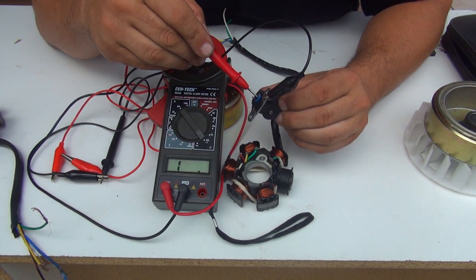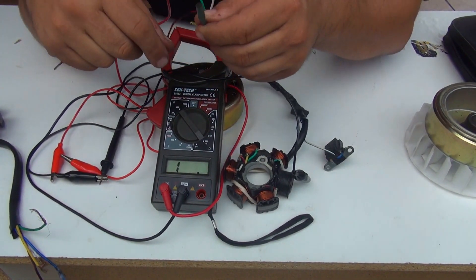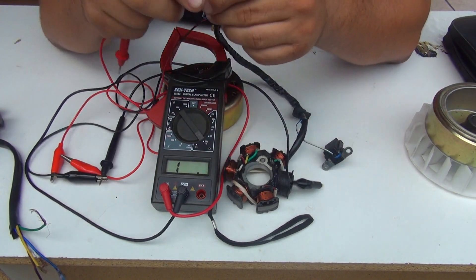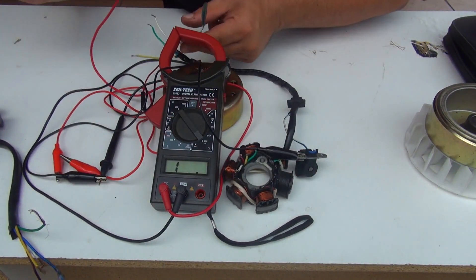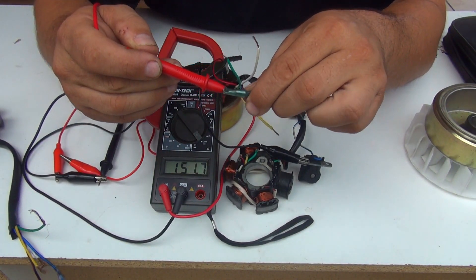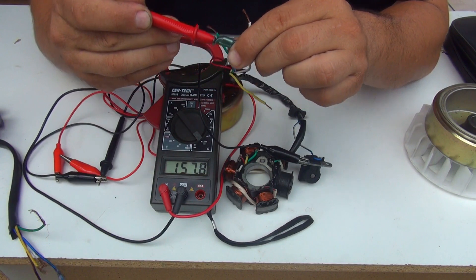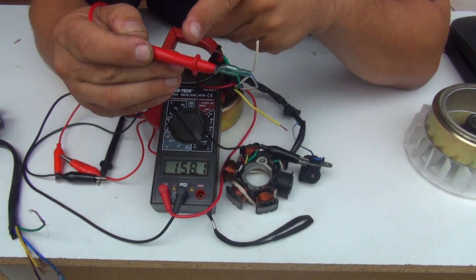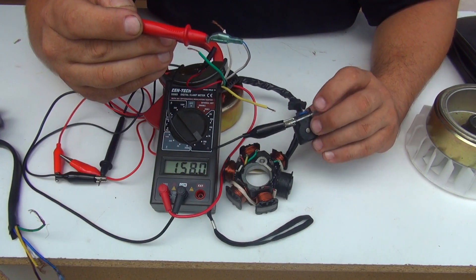Now make sure the wire going right here — this is the wire for the pickup that's going to tell the spark plug to fire up. You touch the red probe right here and you'll see you still have 157.5 ohms — that's the resistance you have in this cable from the sensor. So the blue wire with the red probe and the black alligator at the sensor.